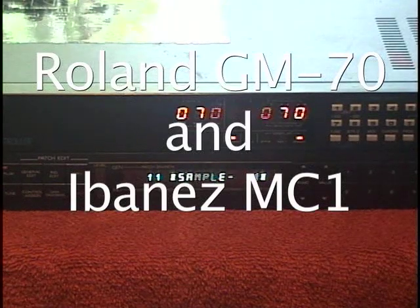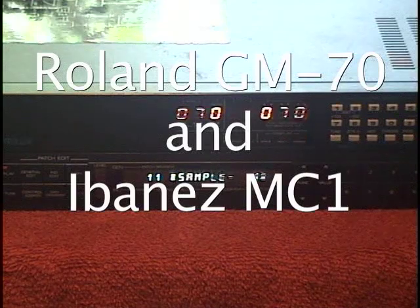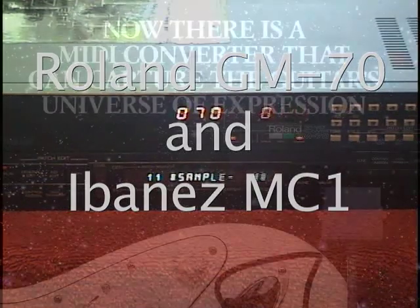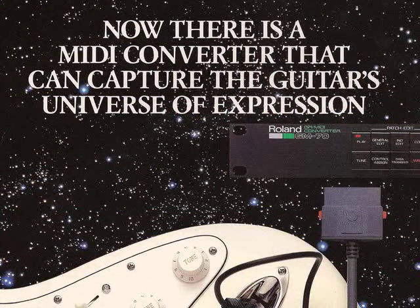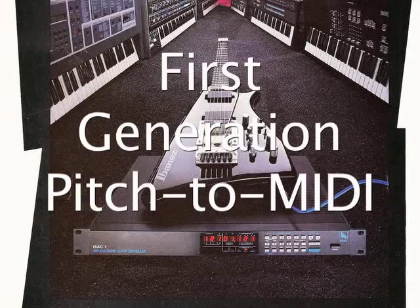This is a quick comparison between the Roland GM-70 and the Ibanez MC-1. Both units are very similar. They came out on the market about the same time — I think 1986 or 1987. And they're good examples of the first generation of guitar pitch-to-MIDI converters.